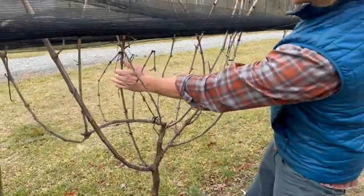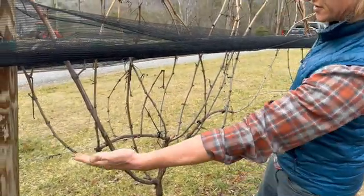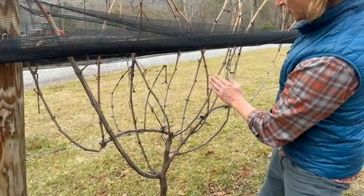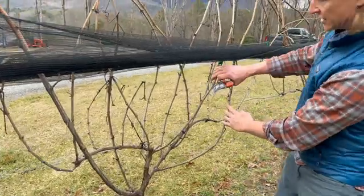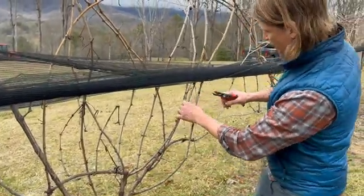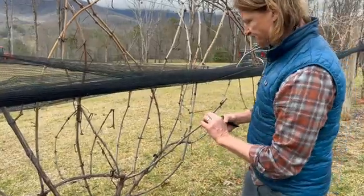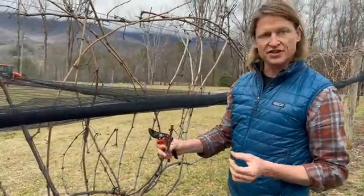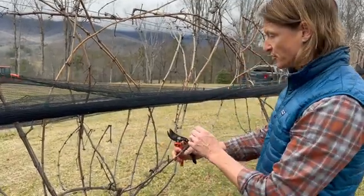I'm going to identify this as my cane to replace the left side of the vine, and then I'm going to find a cane — either this one here or here — to replace this side. I really like this one here because it's coming right up onto the wire. We're going to cut that and check it to make sure it's clean. It's nice round wood, about three-eighths of an inch, much larger than pencil size — that's what we want for our cordons.